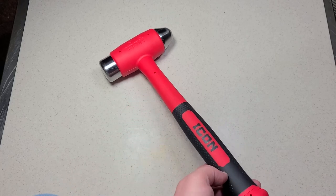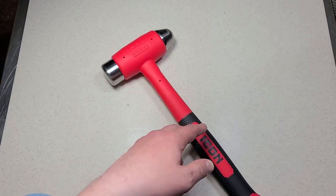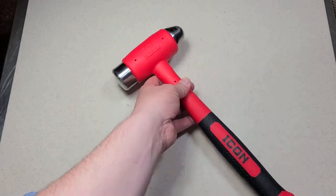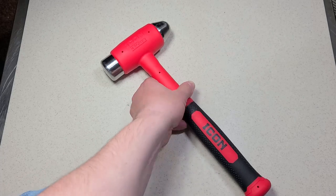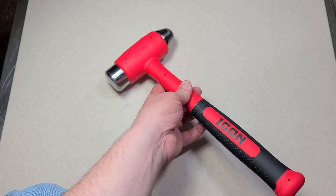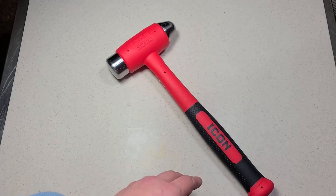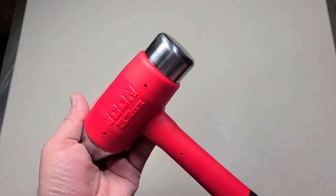There are some American-made brands of these that are really competitively priced against the Icons. Trusty Cook is one, and Bailey Industrial Tools makes American-made hard face dead blow hammers as well. The Baileys are a little more expensive — around $65 for an equivalent hammer — but that's actually a competitive price versus these Taiwanese-made Icons. It's surprising how close domestic brands are in price to overseas ones.